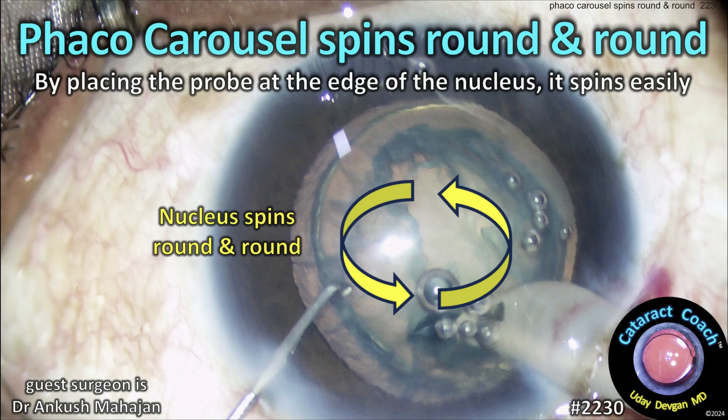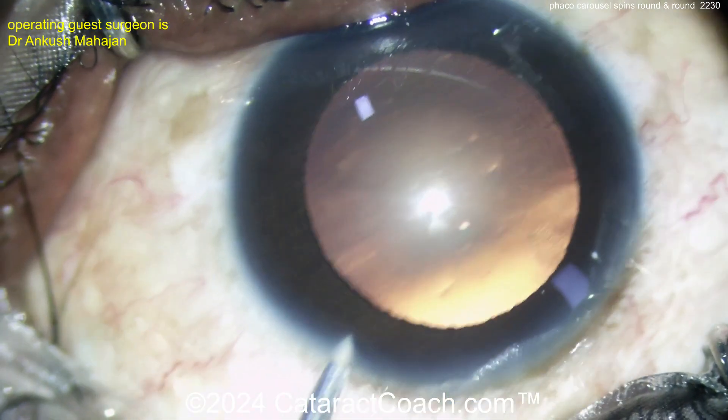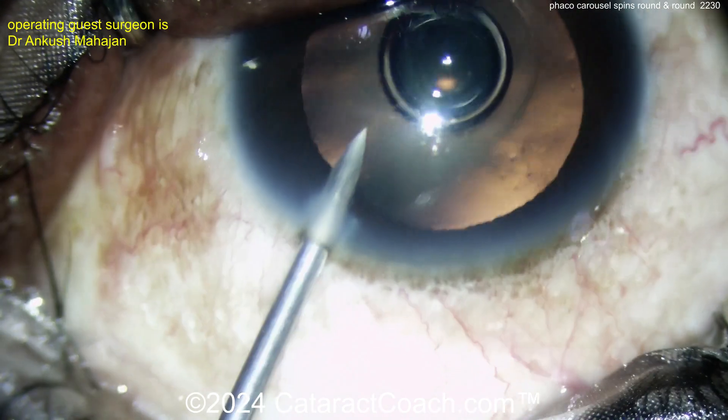CataractCoach.com. The FACO carousel spins round and round. By placing the probe at the edge of the nucleus, it spins easily. Let me show you the case here. So routine cataract case, not too dense.